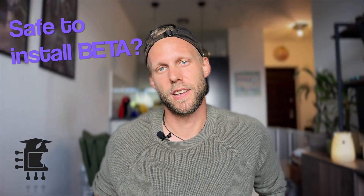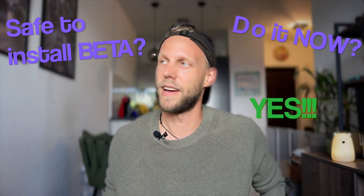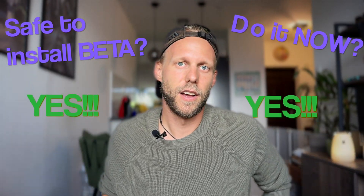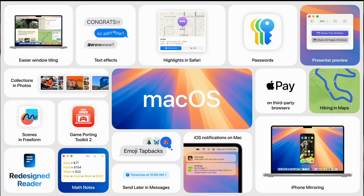Is it safe to install the beta of macOS and should I do it right now, before the official release? Yes and yes. All of the other similar videos about this topic, or even the official Apple website, will be mostly scaring you and telling you not to do that. That's their disclaimer, trying to get rid of responsibility if something doesn't work. But on this channel, I am always honest with you and I can easily tell you there is nothing to be afraid of. If you really want to start using the new features of macOS right now, don't be afraid and install the beta software.